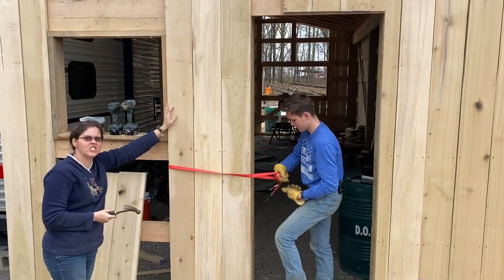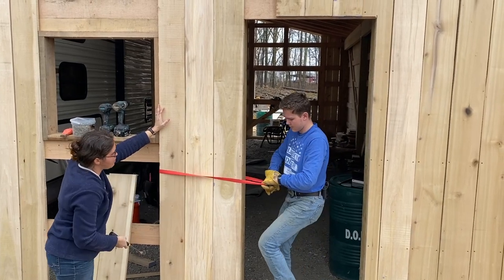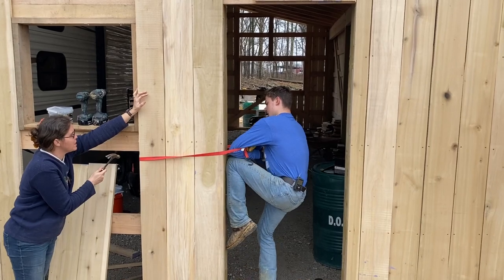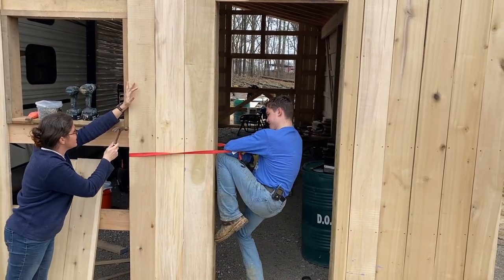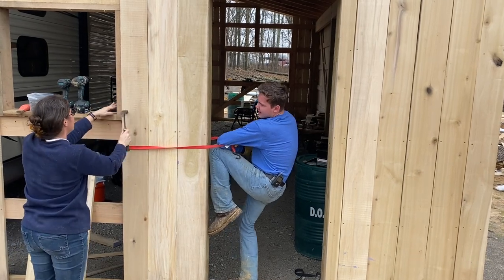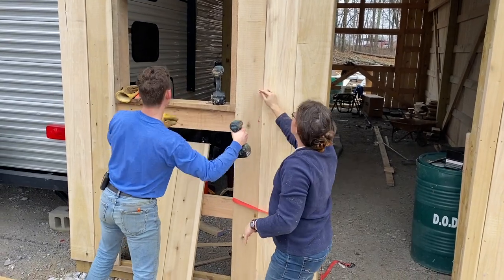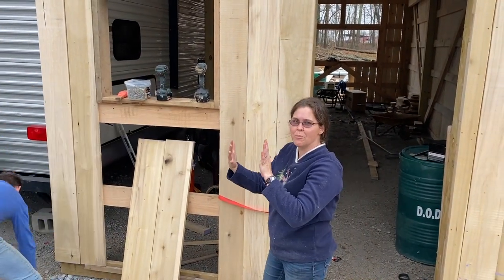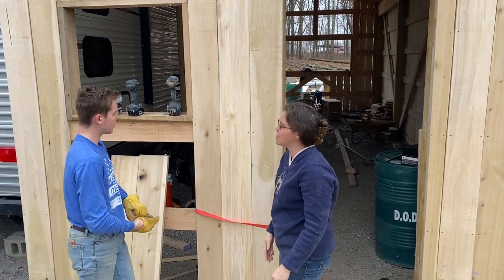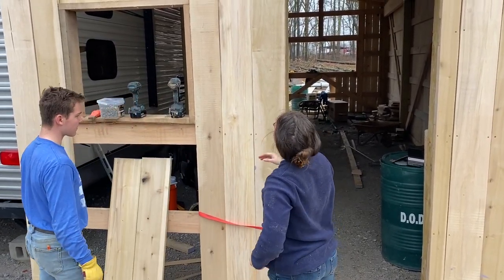We've got a board here that's just an eighth of an inch overlapping, but there's an eighth-inch gap in here, so we're going to try to bend it backwards and shove it in. Once that dries a little bit, a gap forms anyway — so even though it's really tight now, within a week or so it's going to shrink and be a nice, perfect fit. Nice and snug.